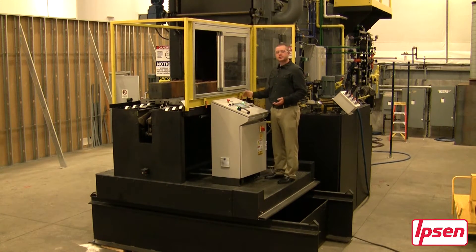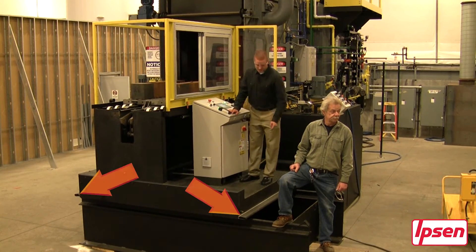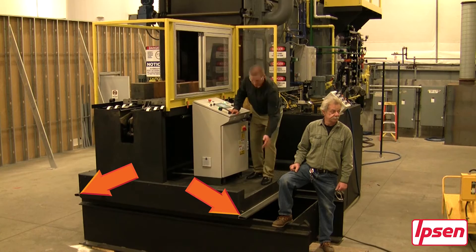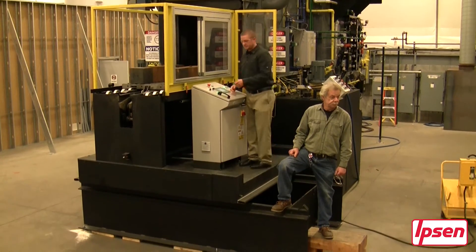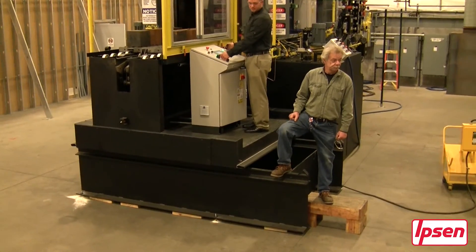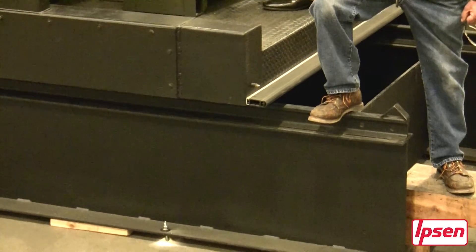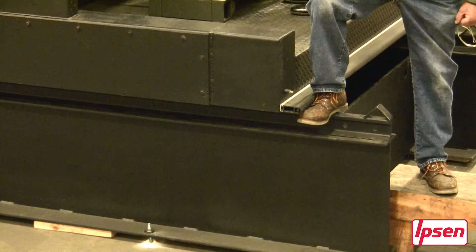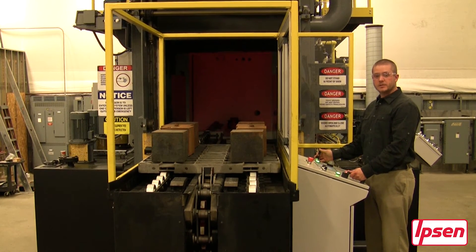Once you're in position you're able to move the load in and out of your unit. The loader is equipped with two safety bumpers located on both ends which shuts power to the unit when coming in contact with anything. The loader is designed to move a 3,500 maximum pound load.